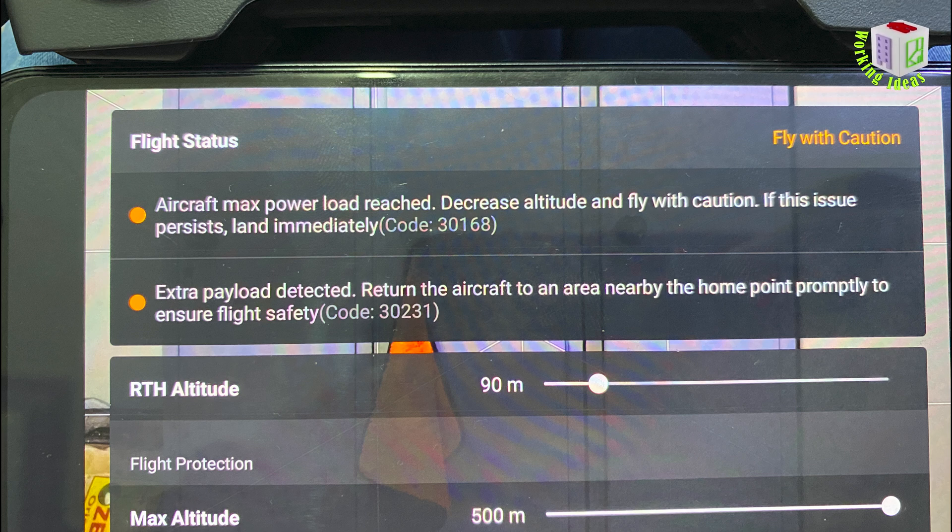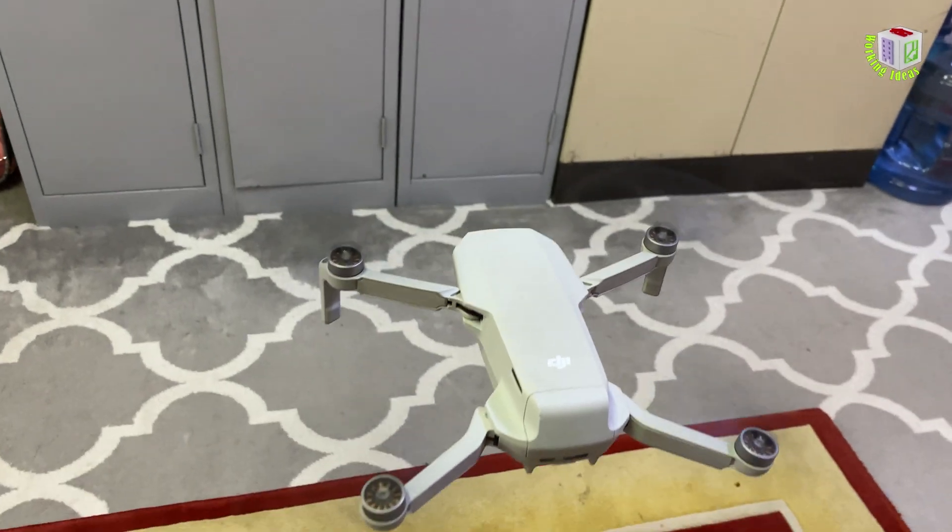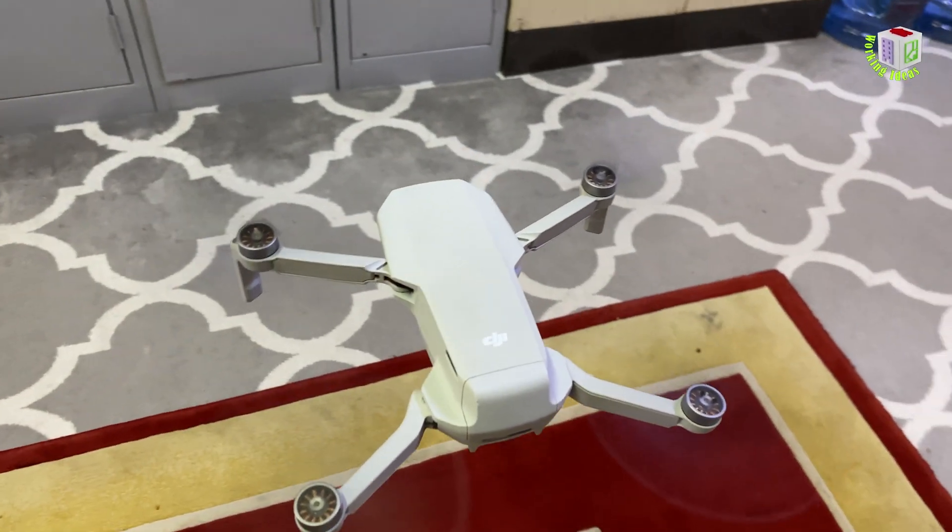And the other error: extra payload detected. Return the aircraft to an area nearby the home point promptly to ensure flight safety. Code 30231. I didn't put any load on it - it was just hovering. And then I received those errors.